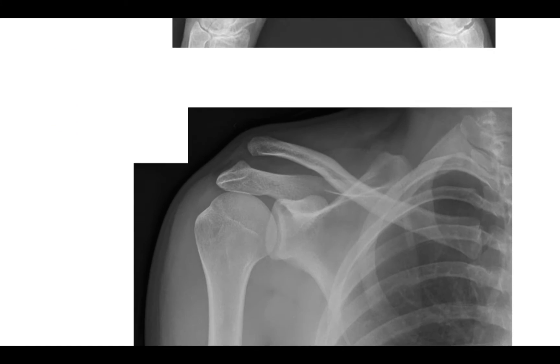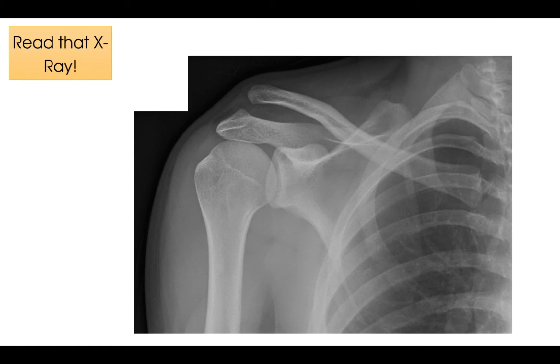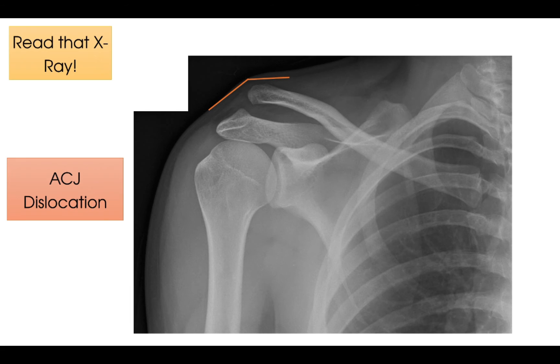Here's x-ray number two — read that x-ray. And time's up. So this x-ray demonstrates a dislocated acromioclavicular joint on the right-hand side. Note the significant gap between the clavicle and the acromion, which is the key giveaway sign. You can also just about see where the skin is raised in a step-like fashion here, due to the clavicle pushing up.